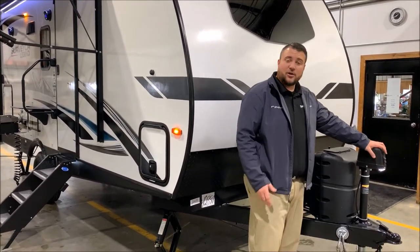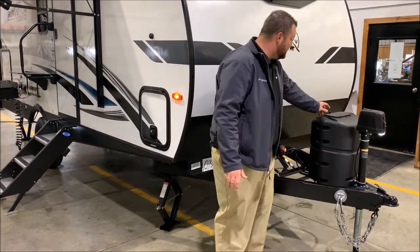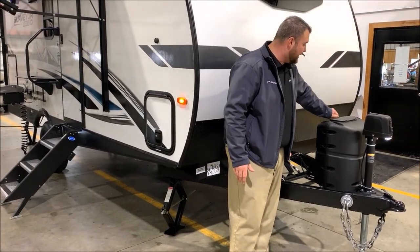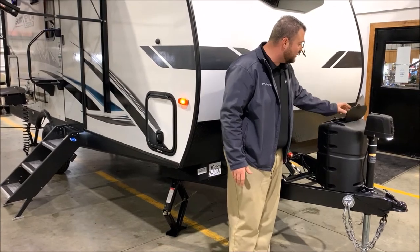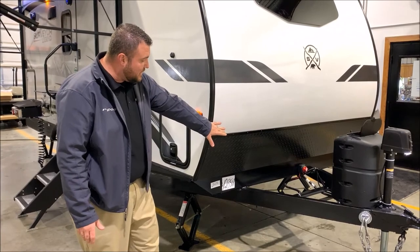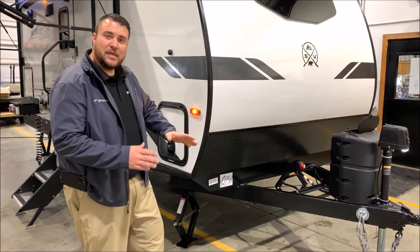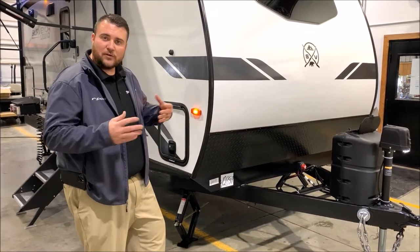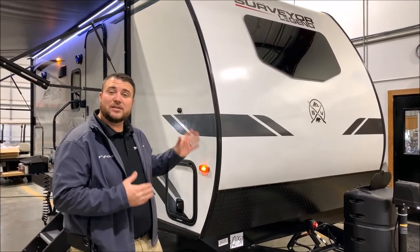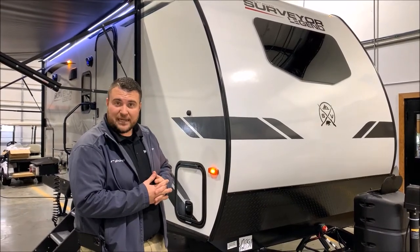As we get started up front, you'll notice it comes with a power tongue jack with the LED light so you can see if it's nighttime while hooking up. A single 20 pound LP tank bottle that has the quick access lid so you can reach in and turn that on and off. It has the hard shell cover as well. Right behind that is a red switch which is your 12 volt cutoff switch, so that will kill all power to the battery — that way if it's going to be in storage or parked for a week or so you can turn that and it won't drain your battery. We also have the 80 watt solar panel on the roof, so if you do have a battery on here that will help keep that charged up and maintained for you.